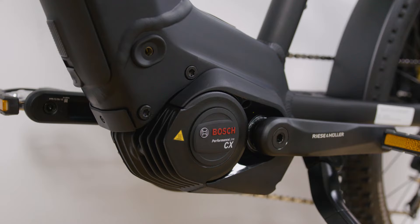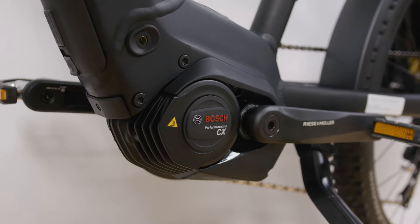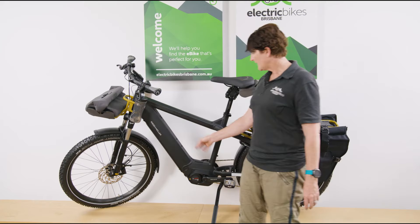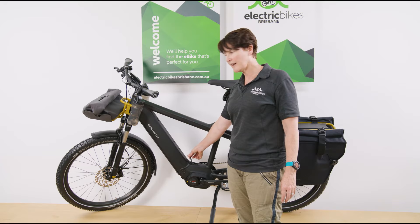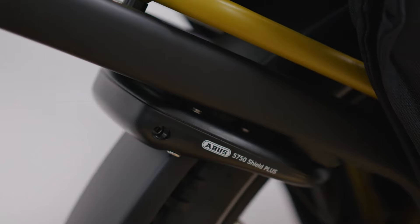All Multi Chargers are powered by the Gen4 Bosch CX platform, so we've got the Gen4 CX motor and this handy charge port just here where you can charge on-bike. Of course, you can also take your battery out if you want to charge it off the bike. All Multi Chargers come configured with an axle wheel lock, and you can also choose to add an additional chain lock which sits really neatly under the seat.